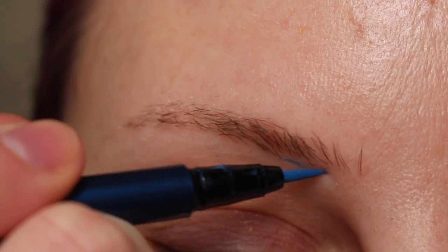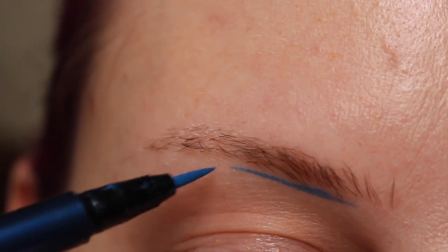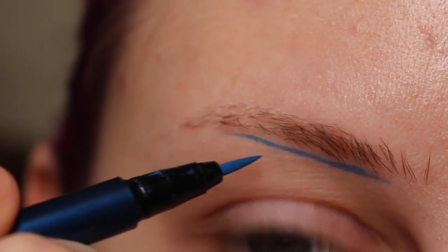I'm starting out with Nerdrum and I'm drawing a line under the brow. This is going to be the base for the shape that we want.